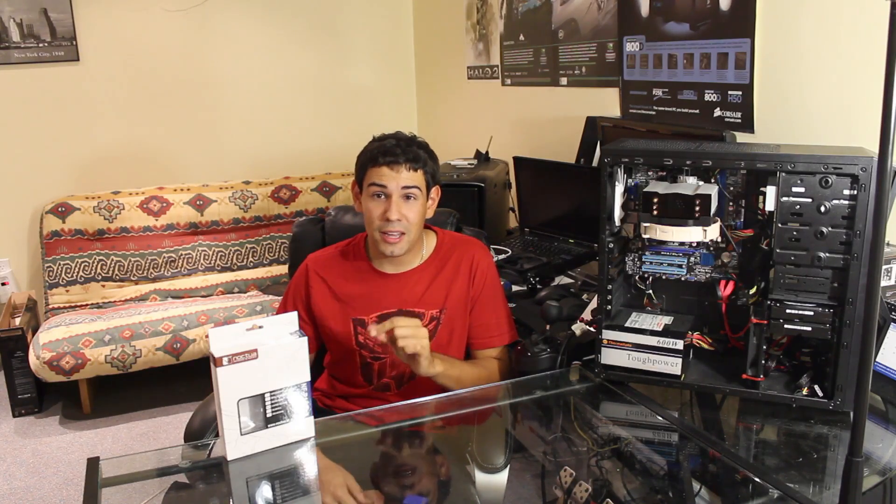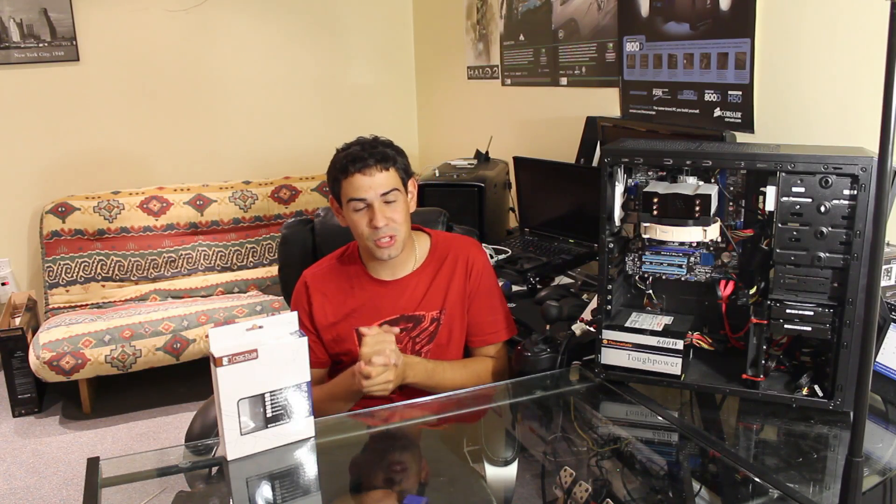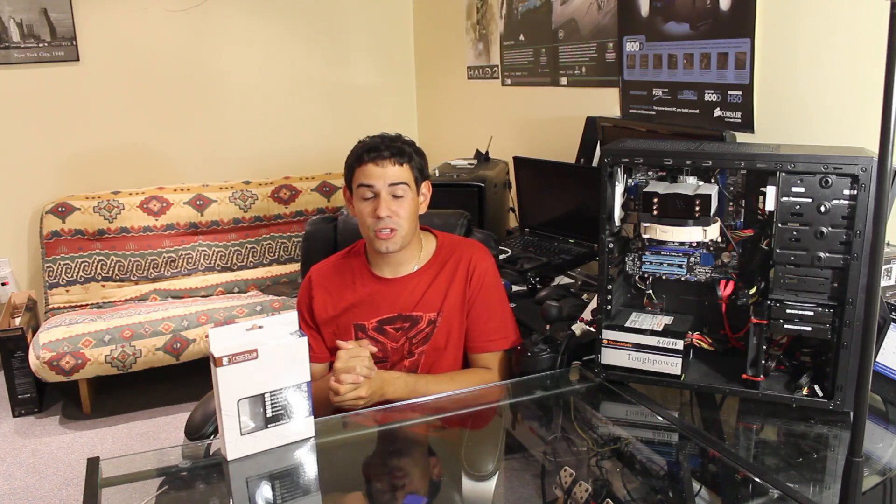Just keep in mind, it is a true 14-centimeter fan, so it might not fit in some tighter 12-centimeter fan slots even though it does include the mounting hardware. The TechSource gives this our seal of approval — this is an amazing product. Thank you to Noctua for sending us this fan to review. We'll see you next time on thetechsource.tv.